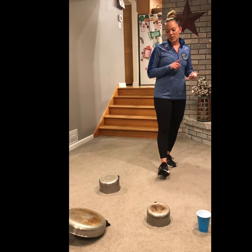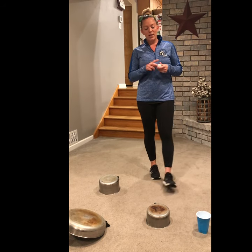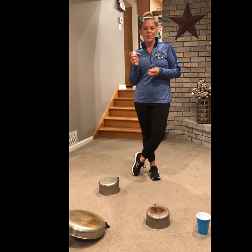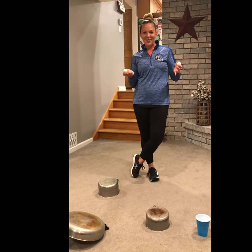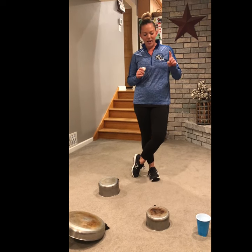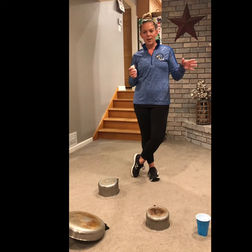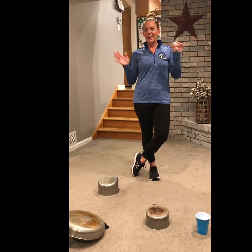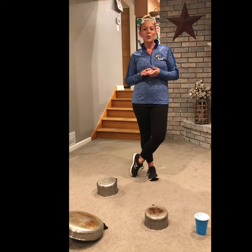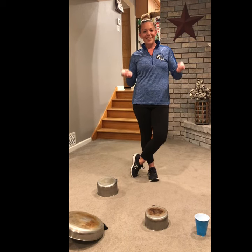For this challenge, you need some pots and pans. You need a ping pong ball — at least one, but if you can find more, that would be better because you don't want to run after all of them. And then a cup — a solo cup, any cup you can find in your house. Also, if you have a sibling, mom, dad, aunt, or uncle in the house that could help you chase after the ball, that would be awesome.